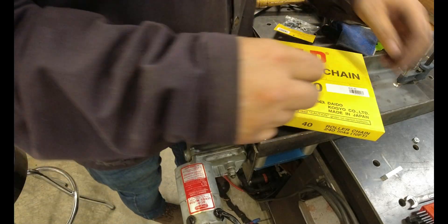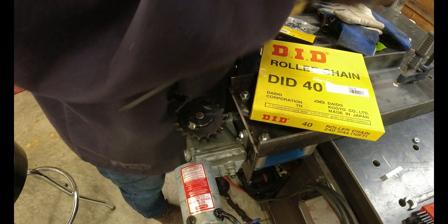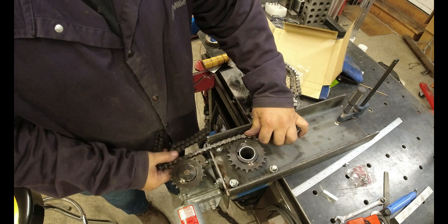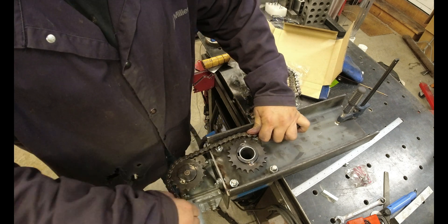A very important part of this whole thing: the chain. I don't have a chain press, so we're going to kind of do this old school.